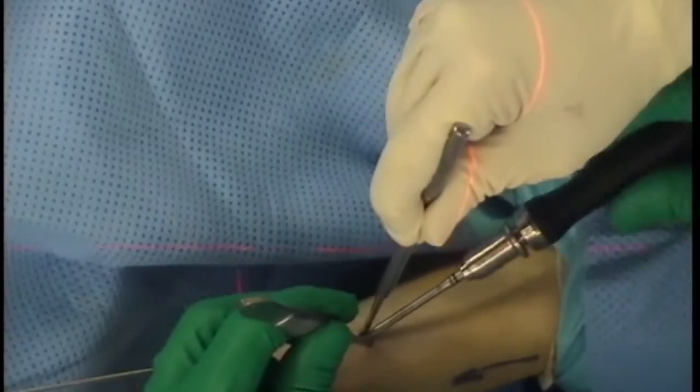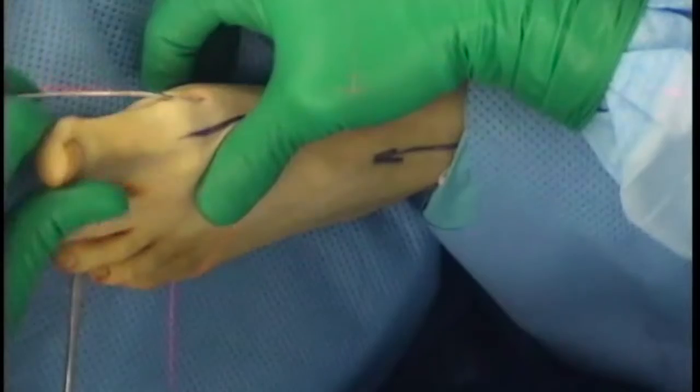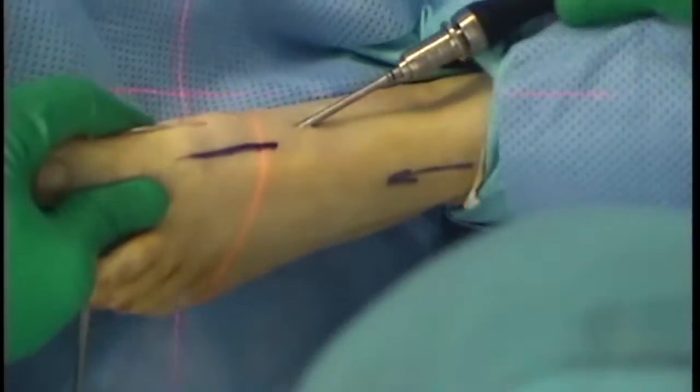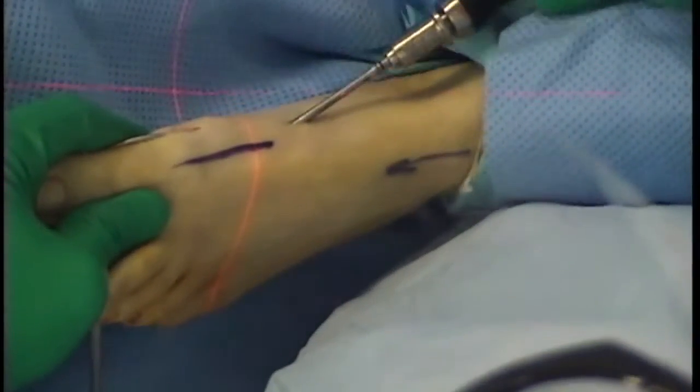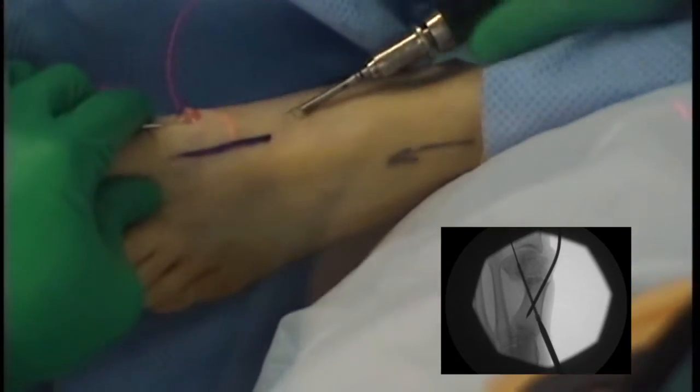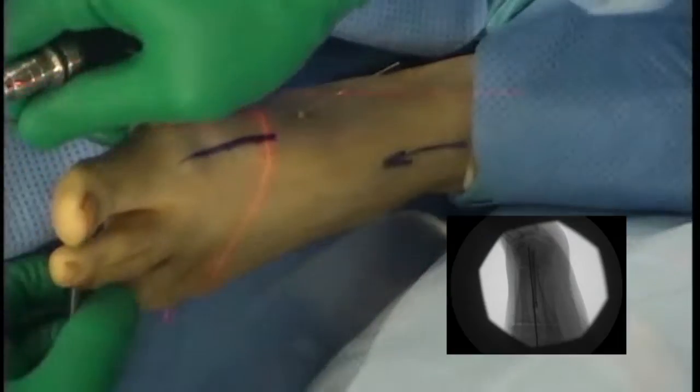Once the screw has advanced through the skin, the reduction maneuver is performed and the screw advanced. The final position of the screw is confirmed on the CR. Once the screw position has been confirmed, the 2mm reduction wire is removed.